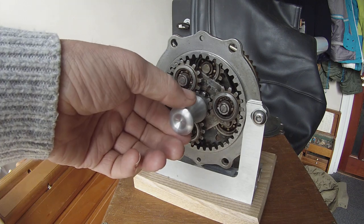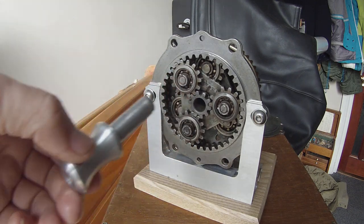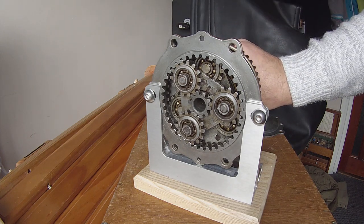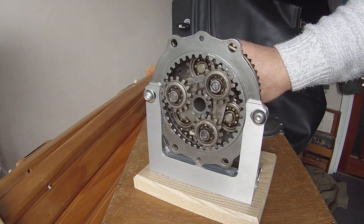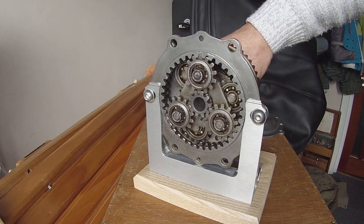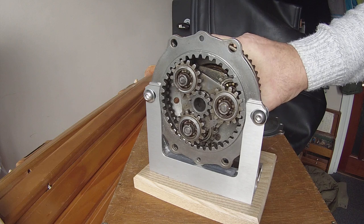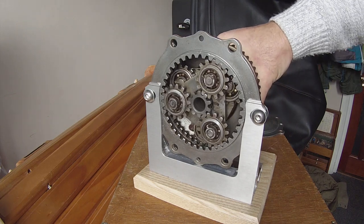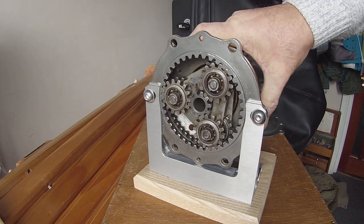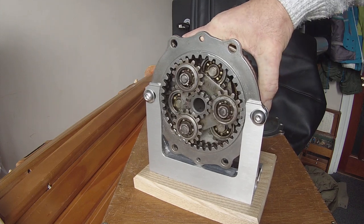If I go around the back and take this spindle out, then turn this, you can actually see how the entire gearing system works. The ratio is really incredible.